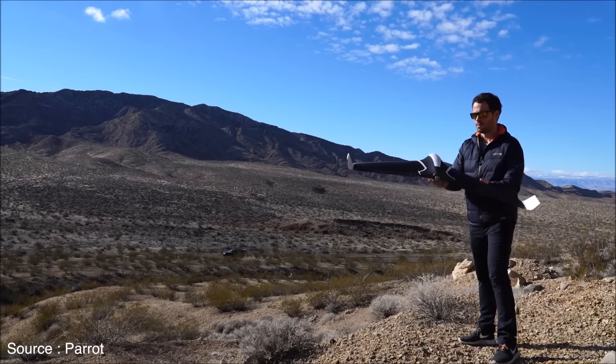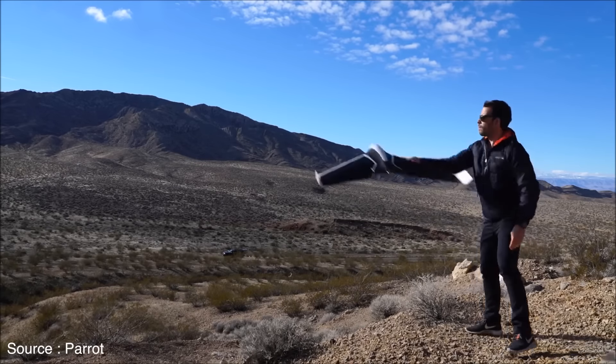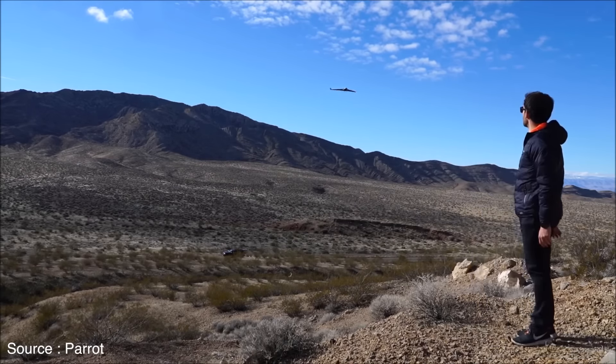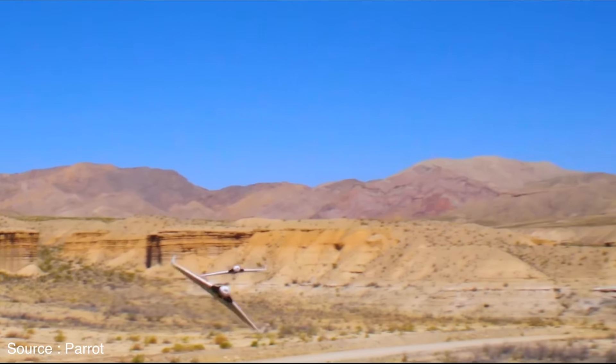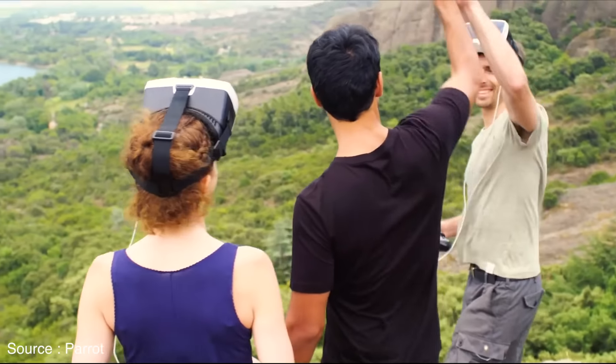Hey guys, welcome back to another video. At CES 2016, the Paris-based wireless technology company revealed the Disco, a first-of-its-kind ready-to-fly wing-shaped drone for consumers. So, without further ado, let's jump into it.